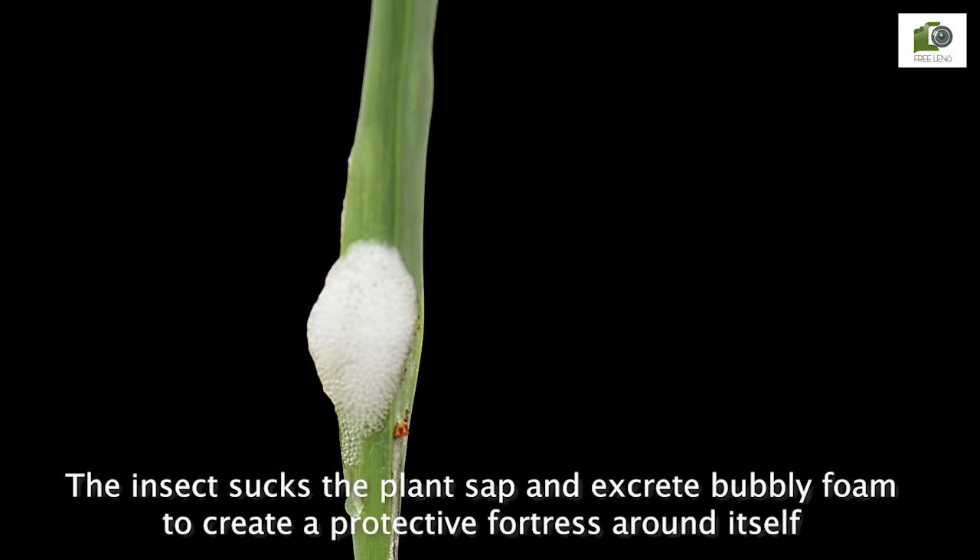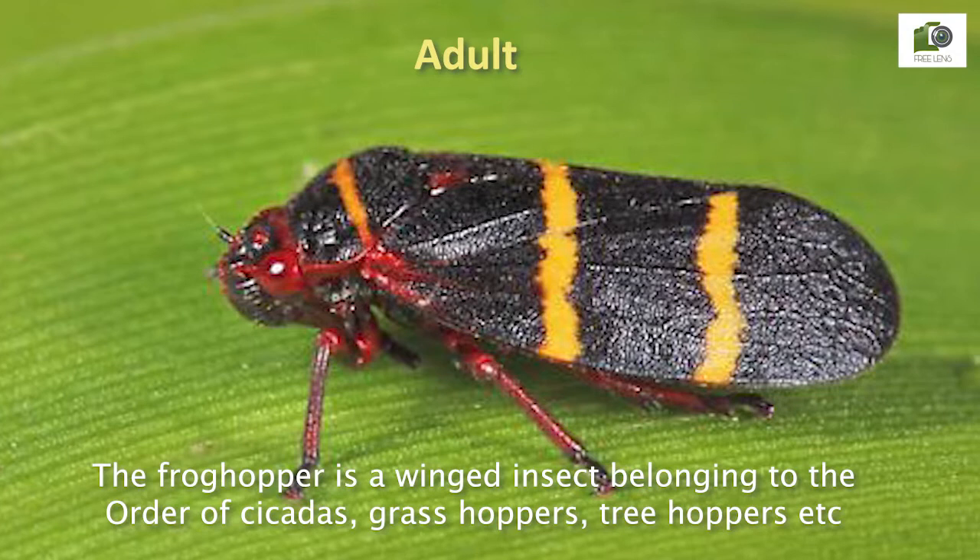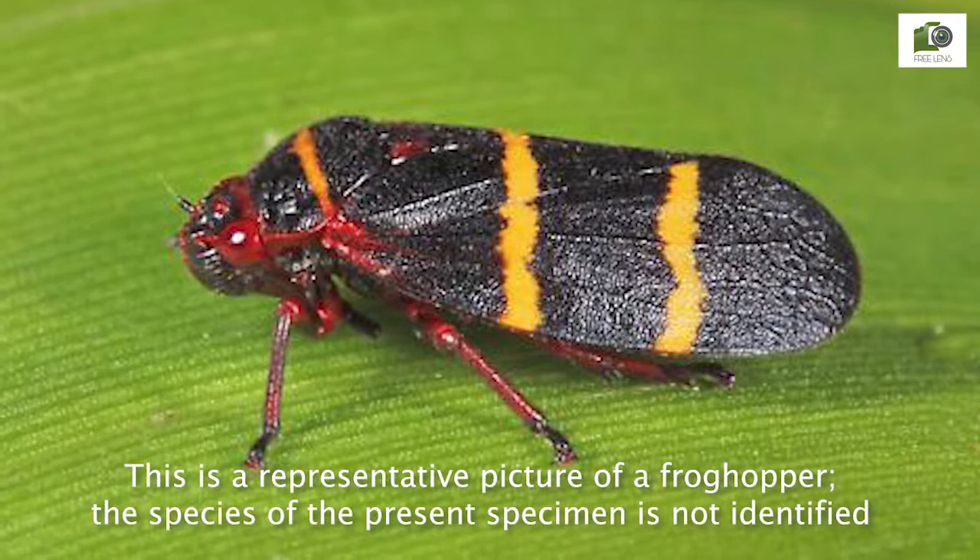The spittle protects the nymphs from predators. They complete their nymph stage inside the spittle and emerge out as adults. The frog hopper is a winged insect belonging to the order of cicadas, grasshoppers, tree hoppers, etc. This is just a representative picture of a frog hopper; the species of the present specimen is not identified.